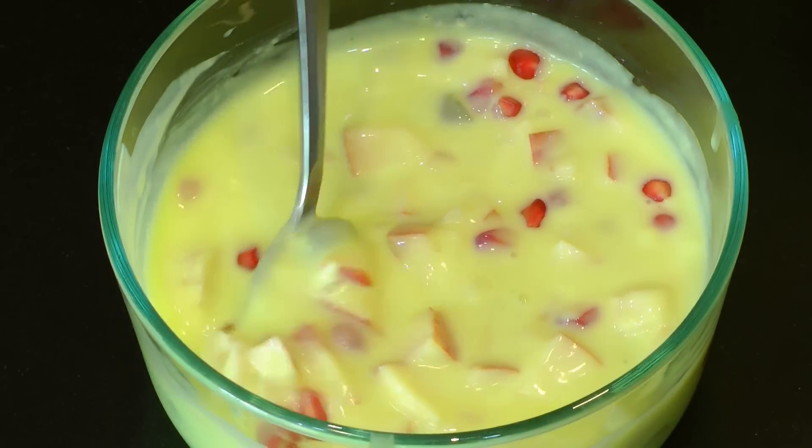And that's all — your fruit custard is all ready! It makes a really quick and easy dessert, and you don't need to spend more on store-bought custard powder. Now you can make your own custard powder, keep it in your pantry, and just use it whenever you require it.